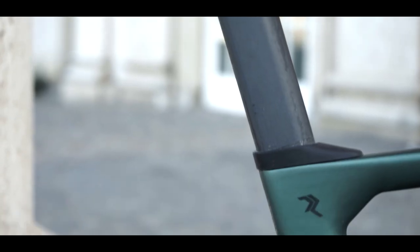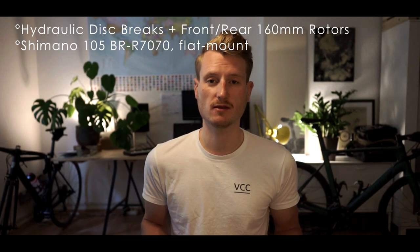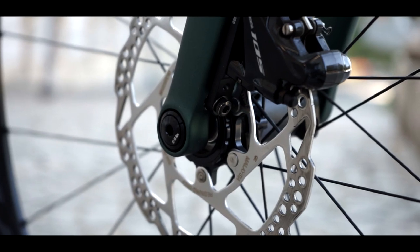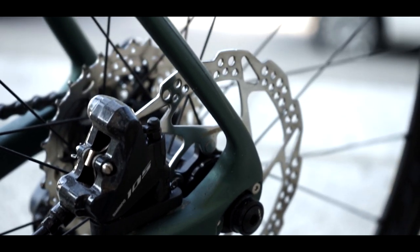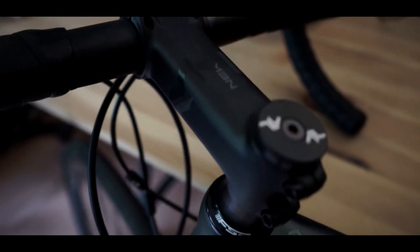The tires are Continentals, but only Grand Sport — don't expect great tires here. They're not bad, but also not really good. Another big feature is the integrated seatpost clamp. The seatpost is also proprietary to this frame and the whole thing looks really neat — a key feature of this bike. You can expect great braking power with 160mm disc brake rotors both front and rear. The handlebars and stem are from the not-so-popular company Neumann.